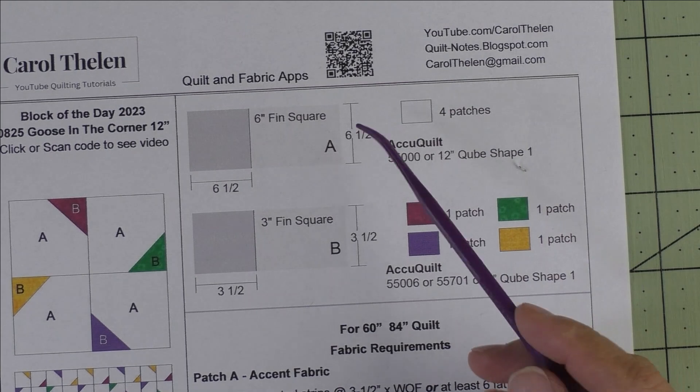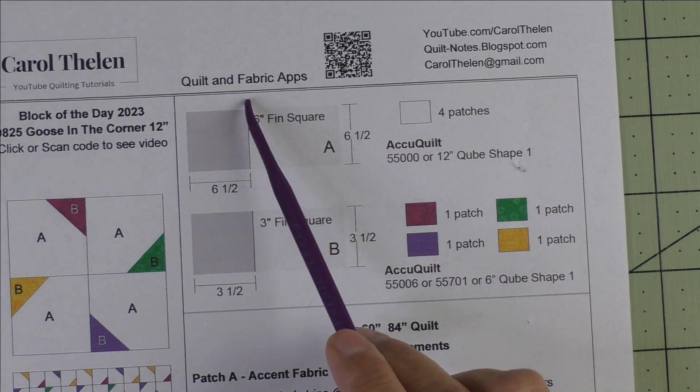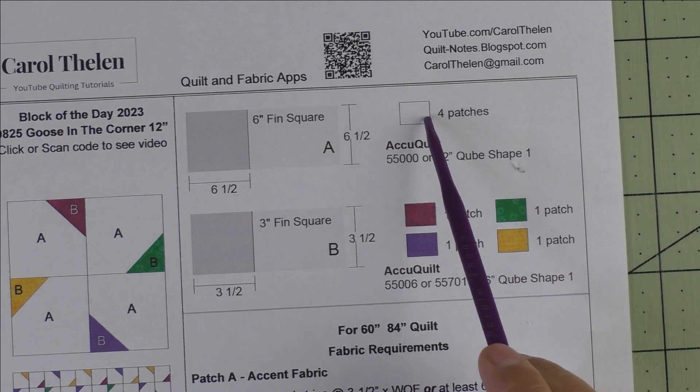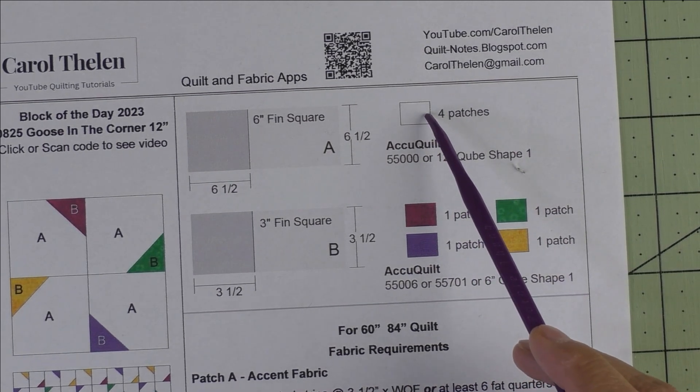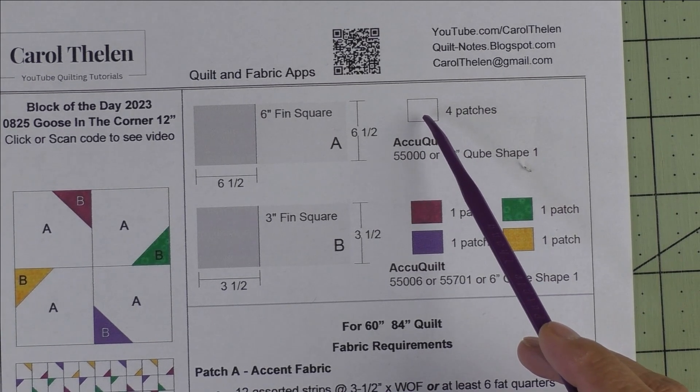We just have two patches. Patch A is a 6-inch finished square — we cut 6½-inch squares. We'll need four patches for the background, and the backgrounds I'm using are low-volume prints, and I'll show you those.